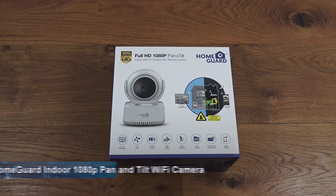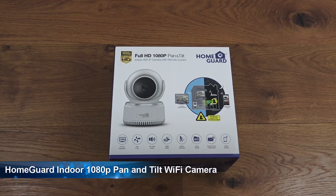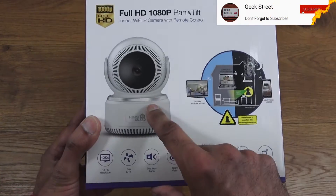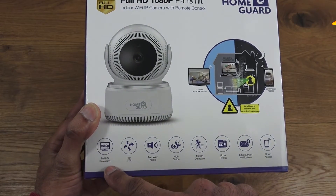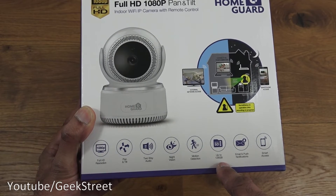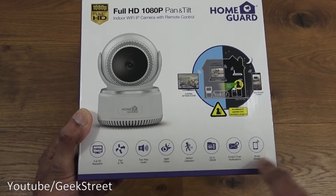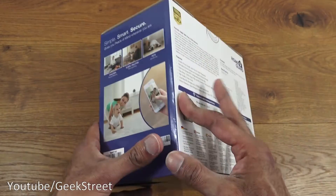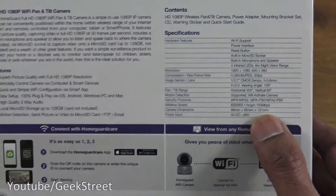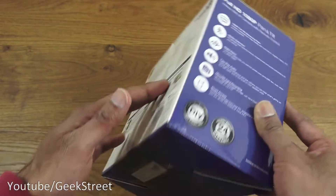Today we're unboxing an indoor Wi-Fi IP camera by HomeGuard — details are in the description below. The packaging is glossy with a picture of the camera and key features listed: full HD resolution, pan and tilt, two-way audio, night vision, motion detection, micro SD card support up to 128GB, push and email notifications, and smart access. There are also app details and full specifications on the box.